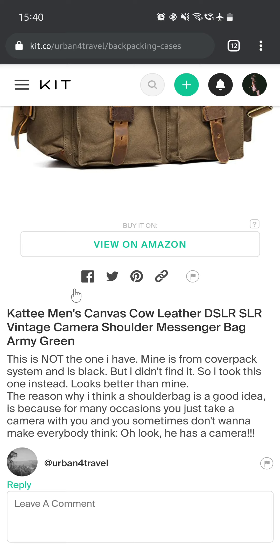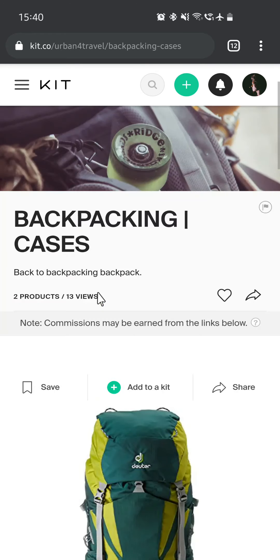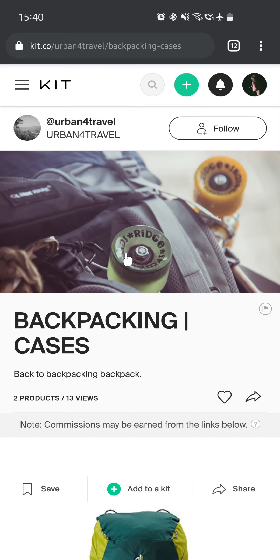Then there's a Katie Mintz canvas DSLR vintage camera shoulder messenger bag in army green. This is not the one I have — mine is from a different brand and is black, but I didn't find it, so I used this one instead. The reason a shoulder bag is a good idea is that for many occasions you just take a camera with you and sometimes you don't want everyone to notice you have a camera. For example, we came out of the subway in a city and immediately three men came towards us and asked random questions — they had spotted the camera. So a discreet shoulder bag is useful.